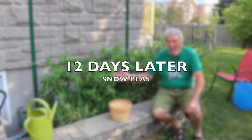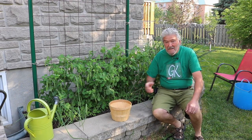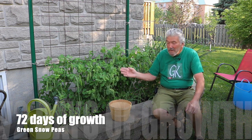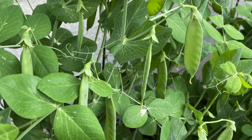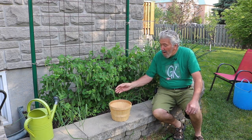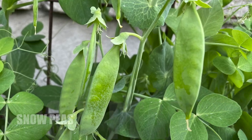Welcome back to growing peas in your garden. It's been 12 days since we last spoke, and I showed you the peas are growing. You'll notice that the peas have grown substantially in almost two weeks, so today we're going to harvest some of these peas.